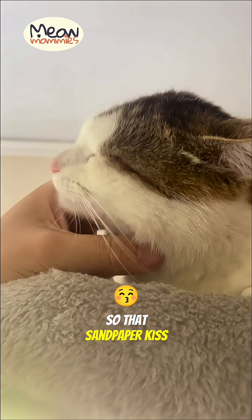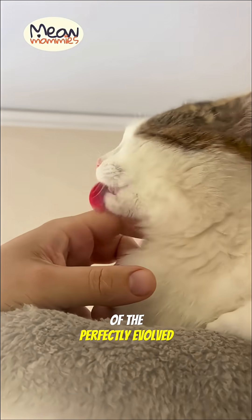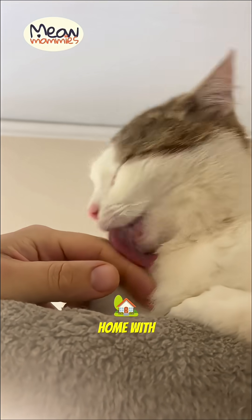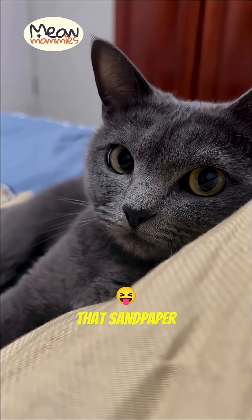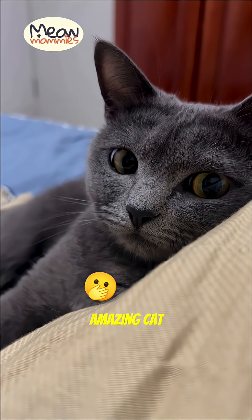So that sandpaper kiss isn't just a sign of affection — it's a little reminder of the perfectly-evolved predator you share your home with. Have you ever felt that sandpaper tongue? Let us know below and subscribe for more amazing cat science!